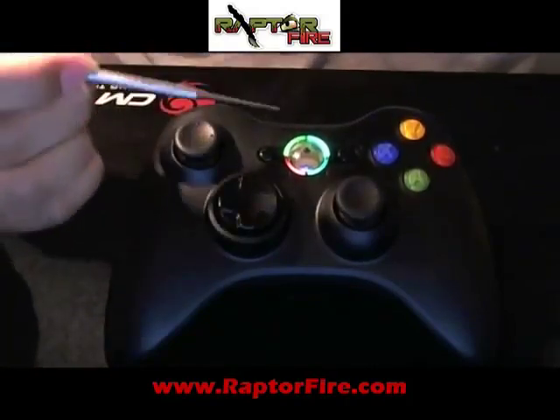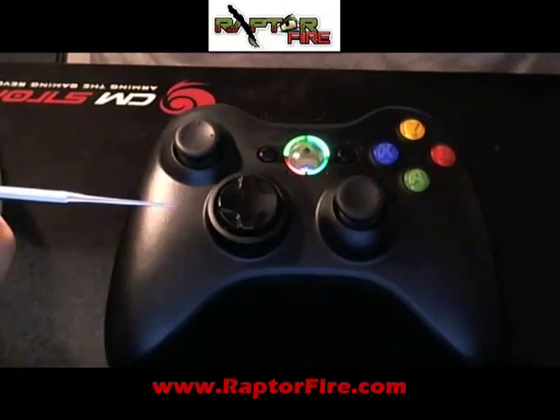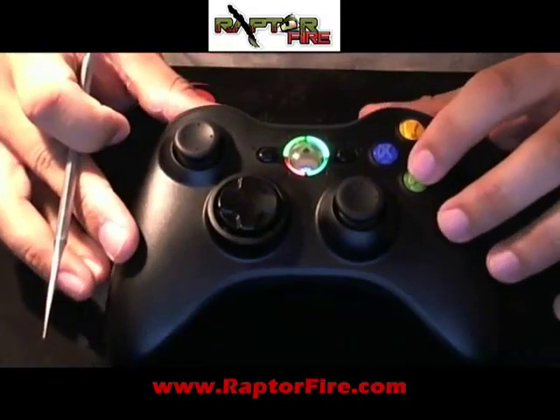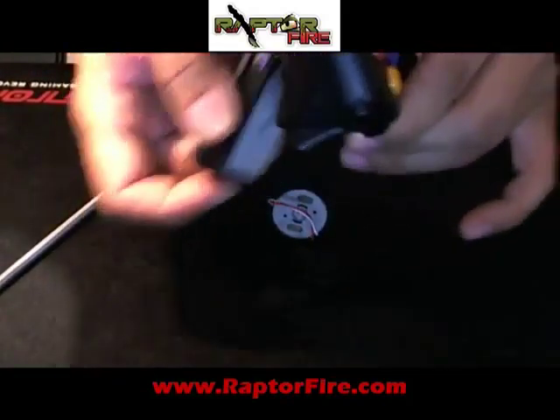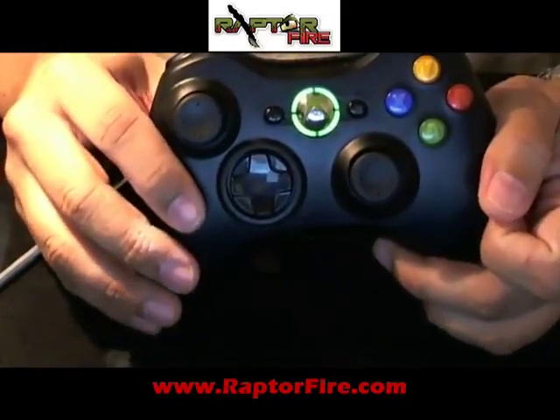I'll go ahead and hit yes on this one to show you what happens. I'm going to hit yes to confirm. And that's it — all the lights turn off. You have gone through all your options. It's saved now. Those are the only options that will be available. Even if you take the battery out and put it back in, it will not give you that option anymore. It's basically done — it's a point of no return.